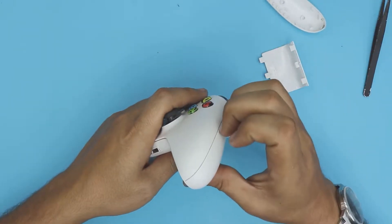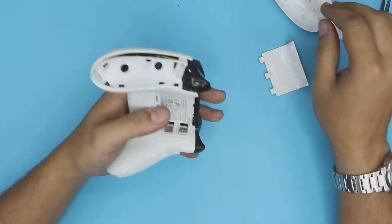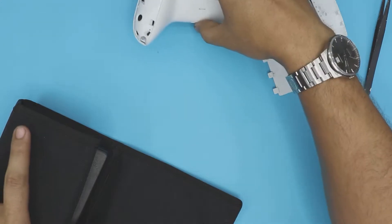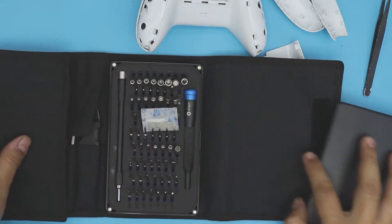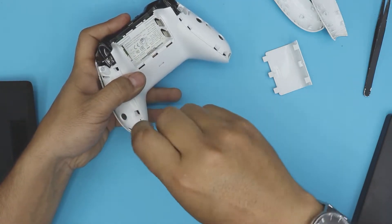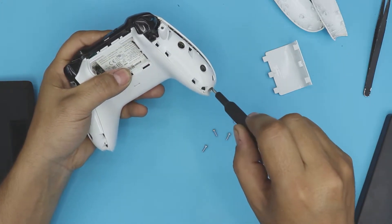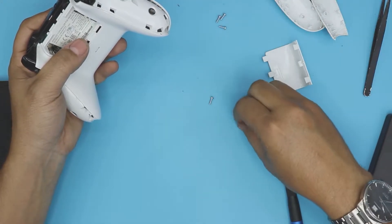Make sure you don't have long nails or you'll bend them. Once you get to this position, there are two screws on this side, two on the other side, and one in the middle. I suggest grabbing one of these iFixit tool kits — it comes with all the prying tools and bits you need. In this case we're going to use a T8 and T6.